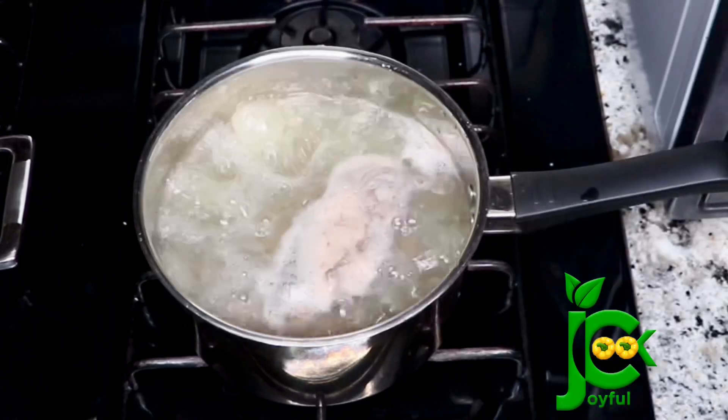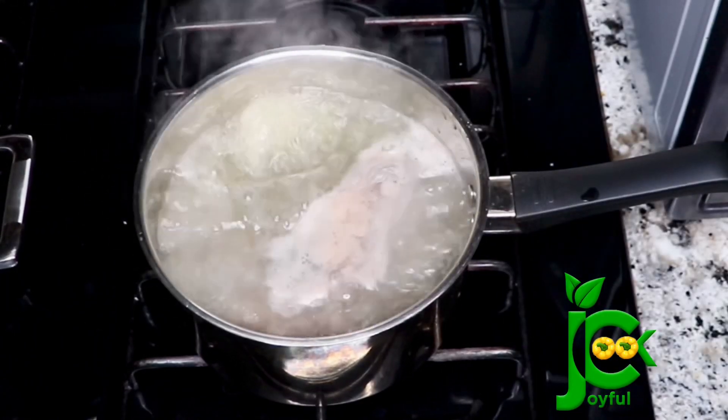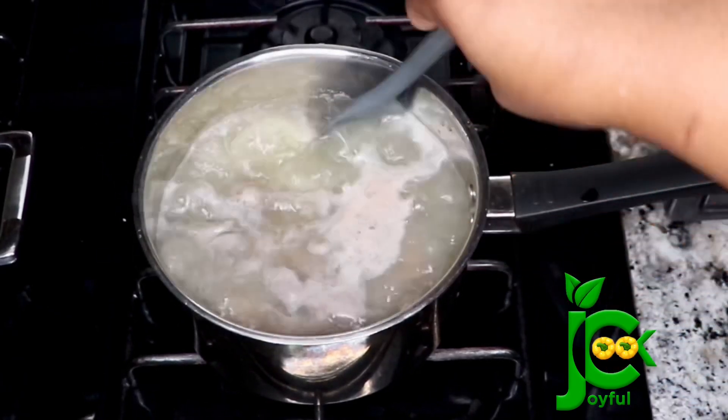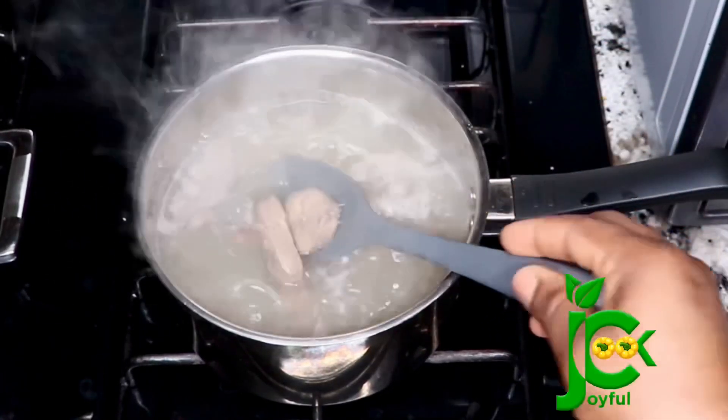At this point I check on the beef liver and you can see all the things that floated to the top — that was the reason why I parboiled this liver. Now I'm going to drain, rinse, and set it aside.